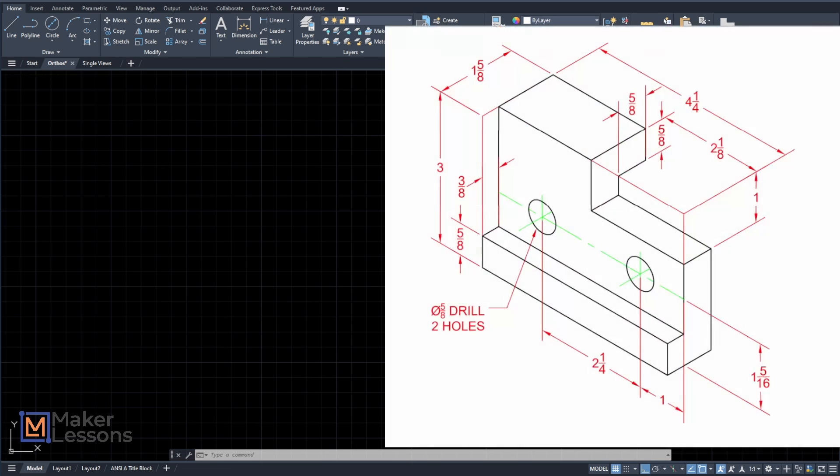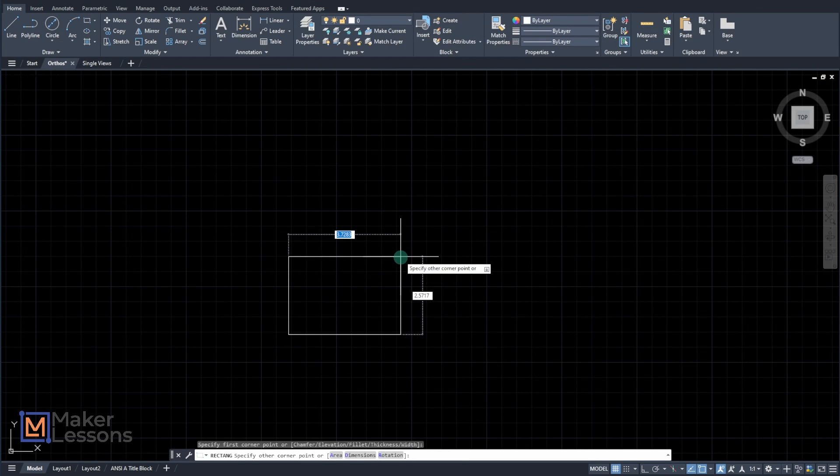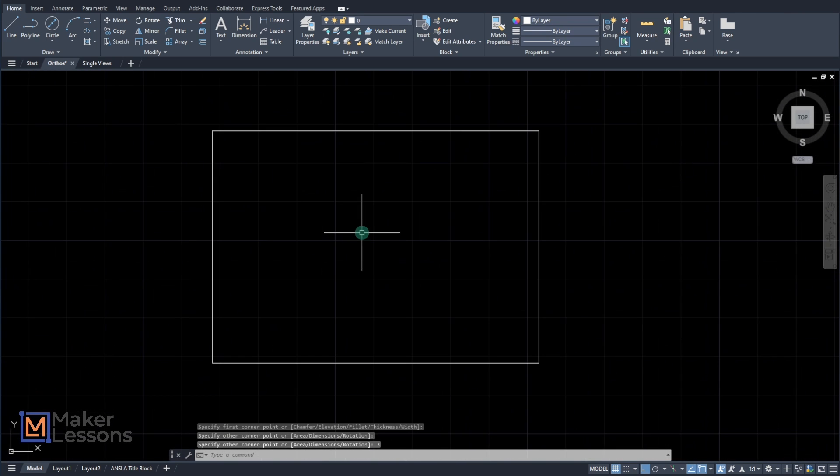I have the drawing — I took a screenshot of it and I like to start by drawing the front view. I like to draw the overall full shape, that's going to be the full bounds. So I have a rectangle that I can draw, that's going to be three by four and a quarter. Rectangle tool — 4.25, tab, three, enter. There's our overall bounds. I like to explode it: X, enter. This allows me to manipulate things and offset and trim easier.